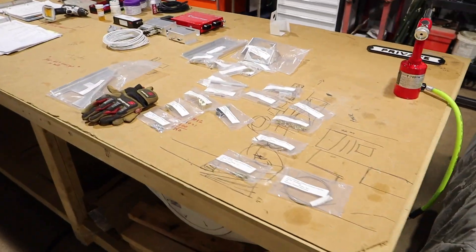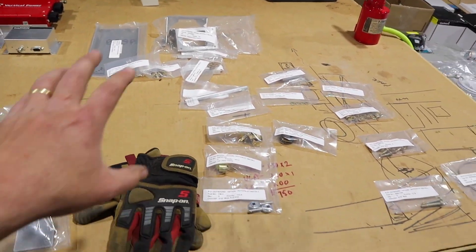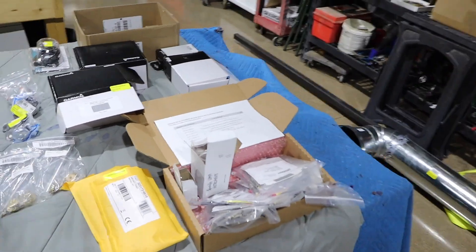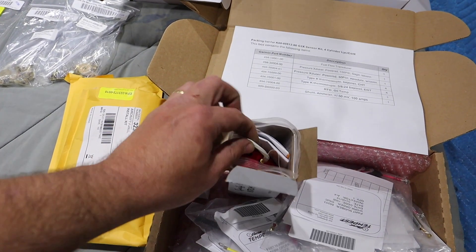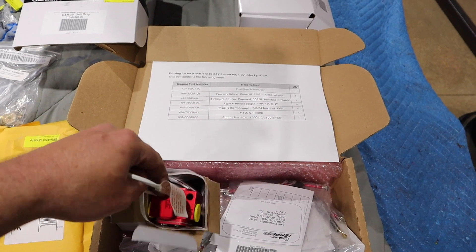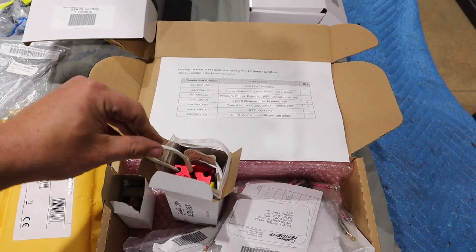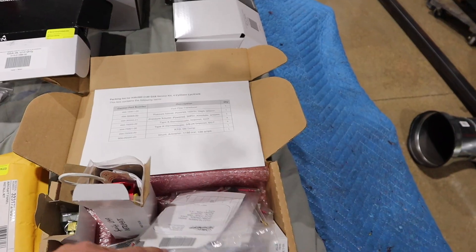We were about to start the servo mounting tonight, but Dad and I got sidetracked. That's the install kit from RANS. We also have some exhaust gas probes and a fuel flow transducer, which I didn't realize came in the sensor kit from Garmin. I thought I was going to have to buy that from RANS, but when I started reading about tuning the fuel injection, it turns out it's needed.